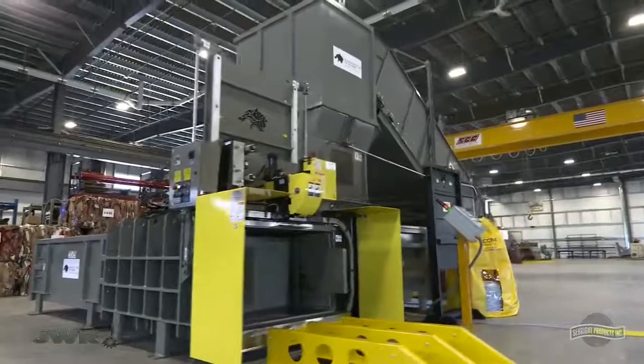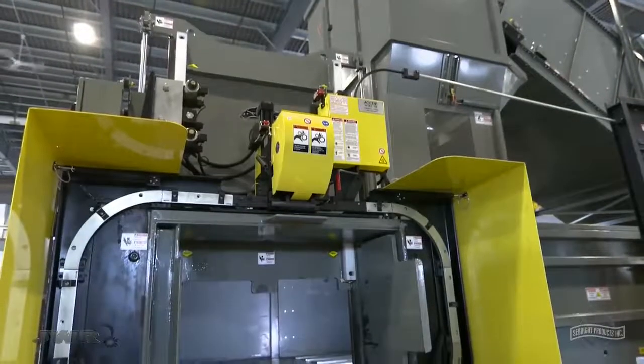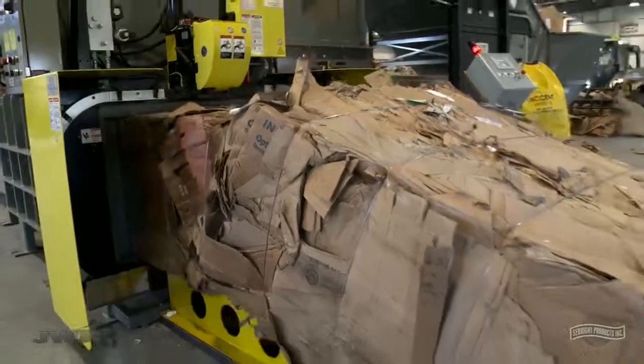Other impressive features of this new BaleWolf: a progressive shear made from T1 tool steel, and a vertical bale separation door which eliminates material building up within the door guides, taking less effort to maintain and saving valuable floor space.